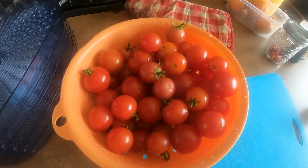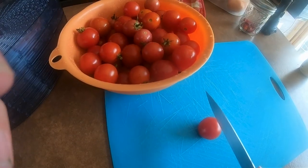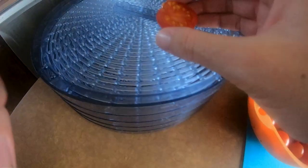The step-by-step process: number one, you take your cherry tomatoes and rinse them off. In our case, since we don't spray in our garden, everything is very natural — I'm really just rinsing off the dirt. Then I chop each tomato in half and put them skin-side down on the bottom rack of the dehydrator.